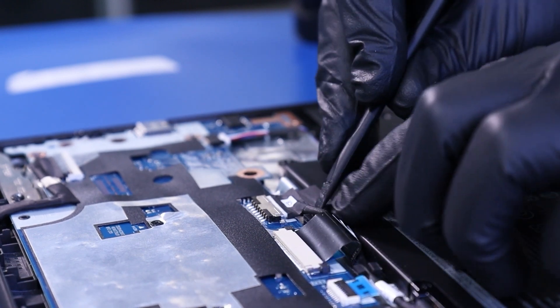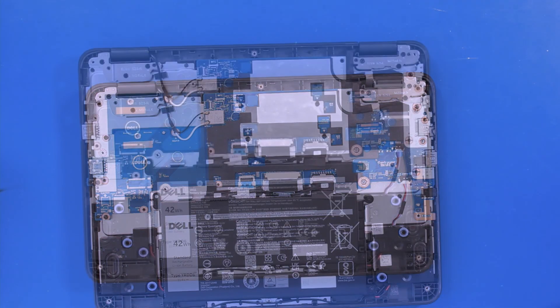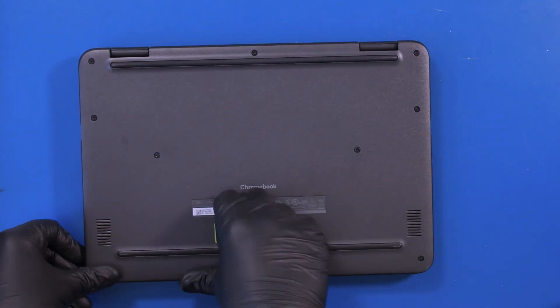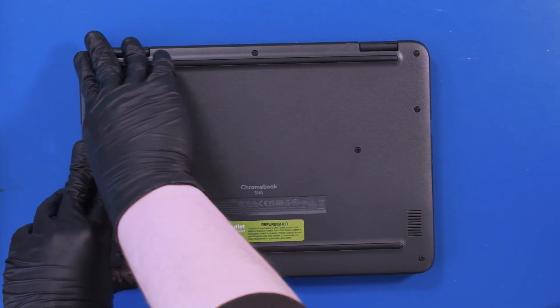Push down to secure the battery cable. Replace the bottom cover and gently push down to snap it back into place.